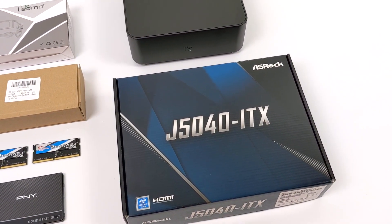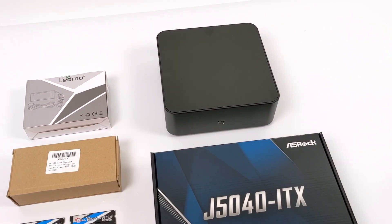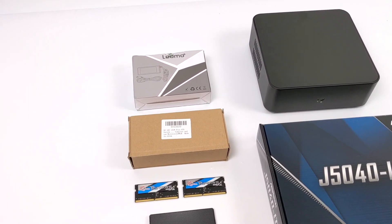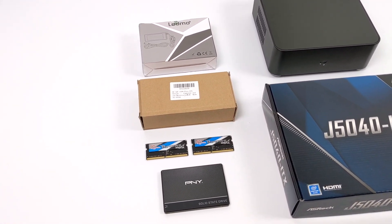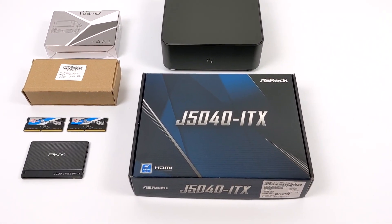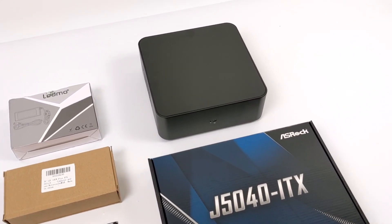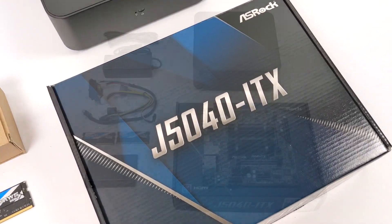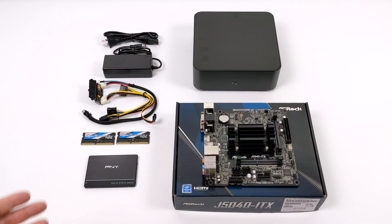Hey, what's going on guys? It's ETA Prime back here again. Today we're going to be building a small form factor, low powered, completely silent desktop PC. I've been wanting to do this on my channel for a while, but I haven't come across the correct CPU motherboard combo until now. This thing is going to be amazing for getting your work done, schoolwork, light image editing. You could turn this into an HTPC because it will do 4K and 5K video playback really well, or one of the main things I use these smaller low powered PCs for — emulation.